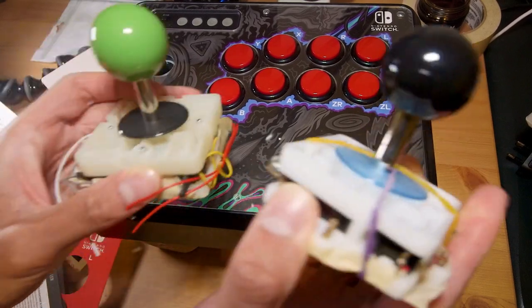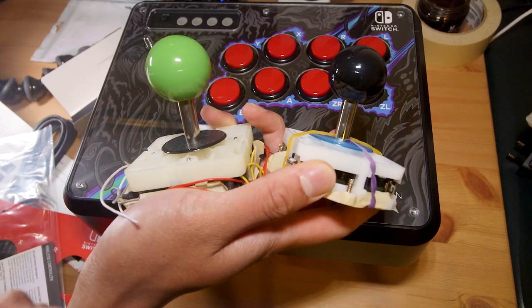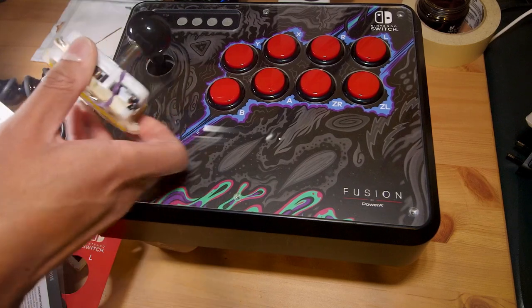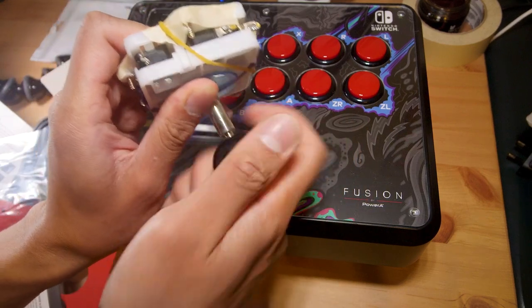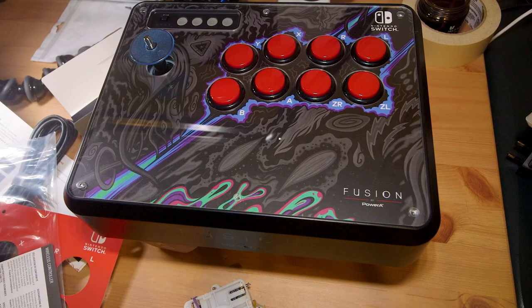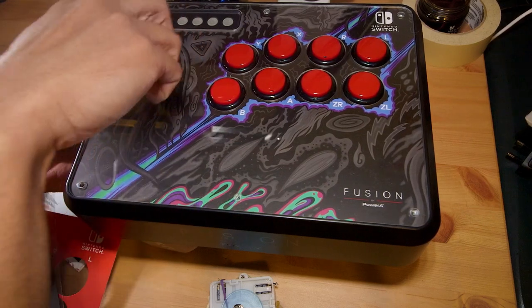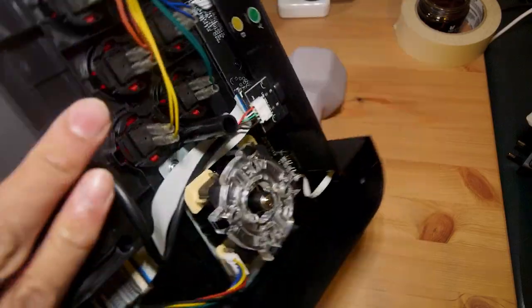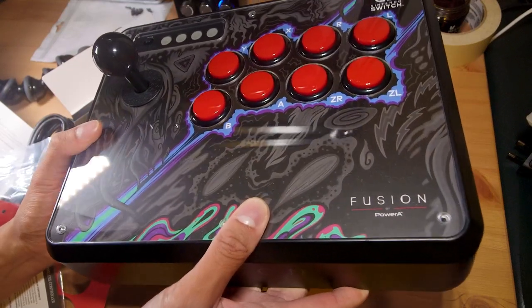I have two joystick assemblies — one from the Hori Compact Joystick for the original PlayStation and one from the Hori EX2 for the Xbox 360. Testing the lime green ball top visually, it doesn't quite work, so I'll go with a black ball top instead. The clear blue shaft cover doesn't fit, so I'll keep the PowerA one. The black ball top fits nicely and looks much smarter. I've re-tightened the screw at the bottom of the shaft off camera so you can't spin the ball top off by hand.